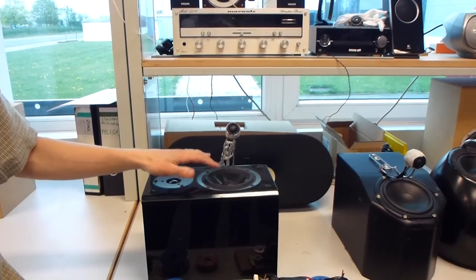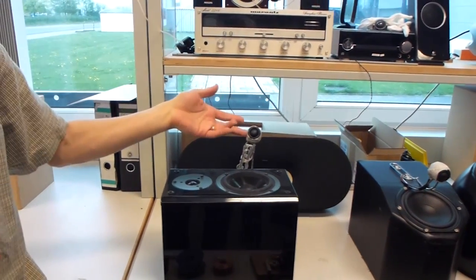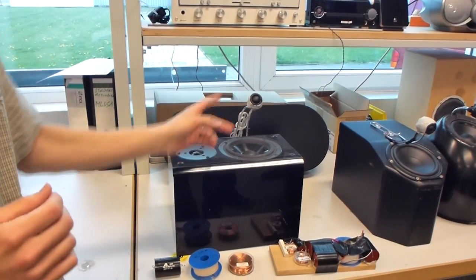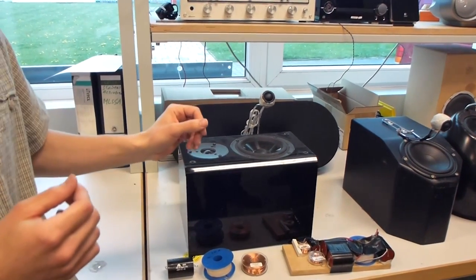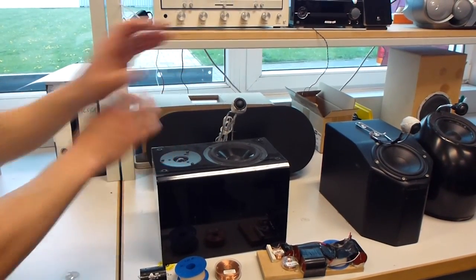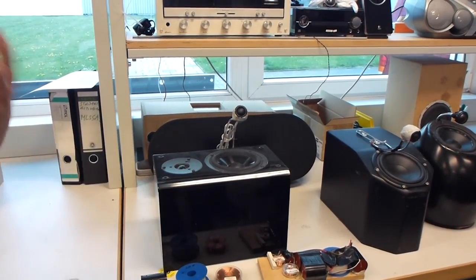The woofer is responsible for the very low frequencies, the tweeter for the high frequencies, but there will be a range of frequencies — the medium and the voice, a very critical range — where they will play together. And this is very tricky when you start to play with the position. The angle will immediately affect the voice range and how it's perceived.